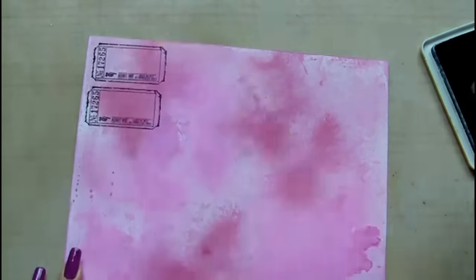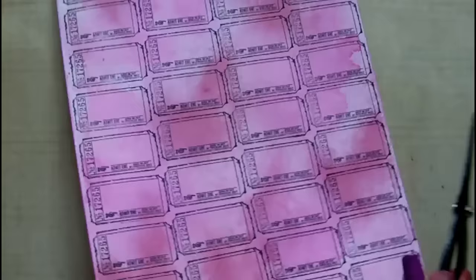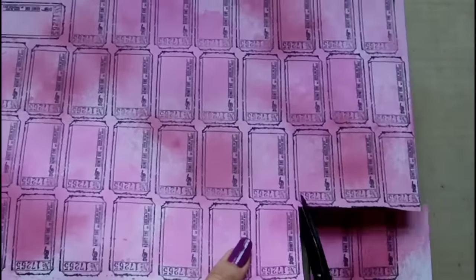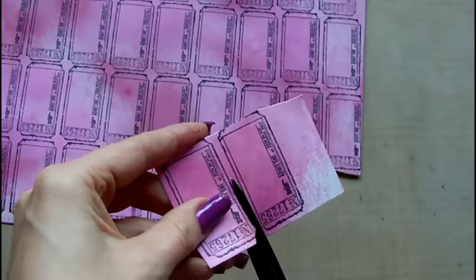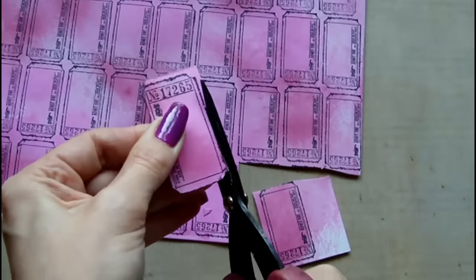Here is the same process again on the pink coloured sheet, just to show that both sheets sprayed at the start of the video are being used in the same way. I did make several sheets like this, although I didn't film them all for the video.